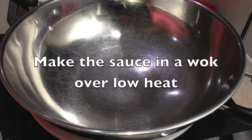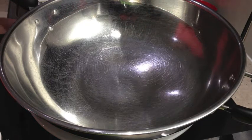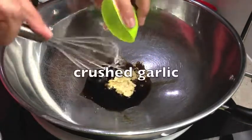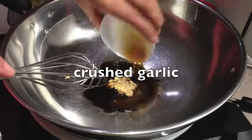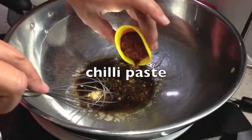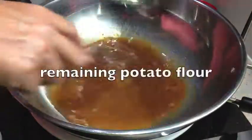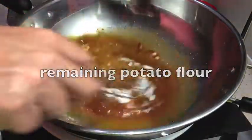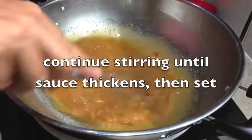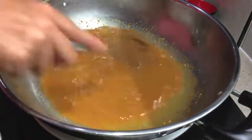While our chicken is marinating we will make our sauce. In a wok over a low heat we are going to add the remainder of our soy sauce, our brown sugar, garlic, the remainder of our sesame oil, our sambal oelek or chilli paste, some water, and the remainder of our potato flour. We're going to keep adding enough water until we have quite a thick paste, and this will be the sauce that we serve our chicken in.